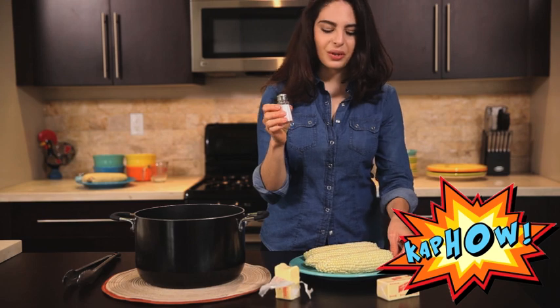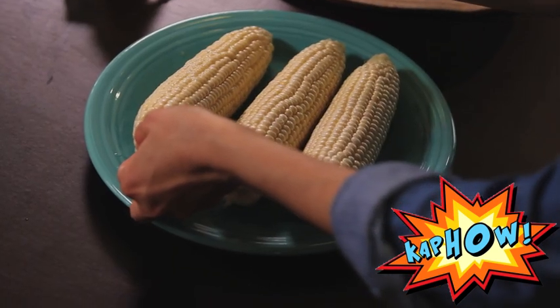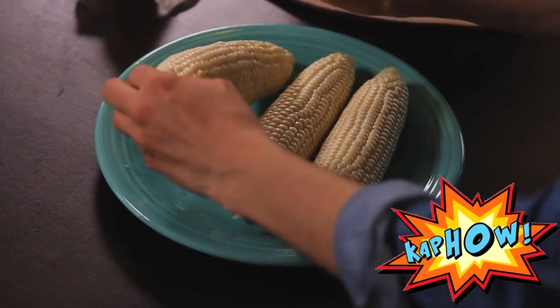You can do the same thing with the salt — just make sure that you keep turning it and go gently. You don't want to put too much salt on it.